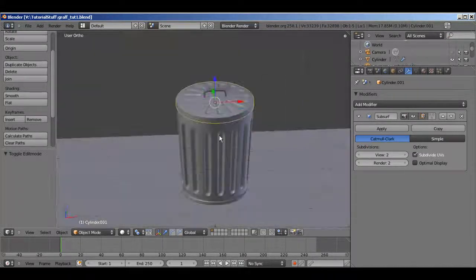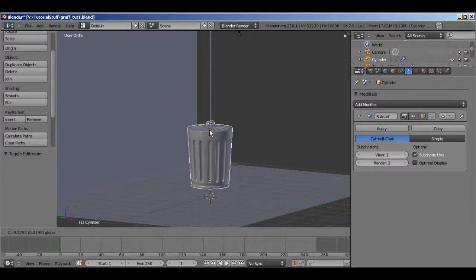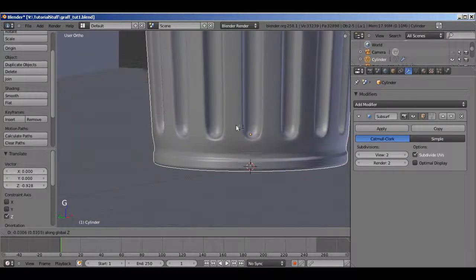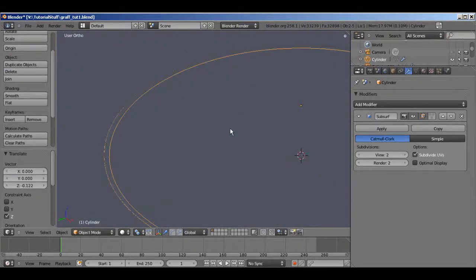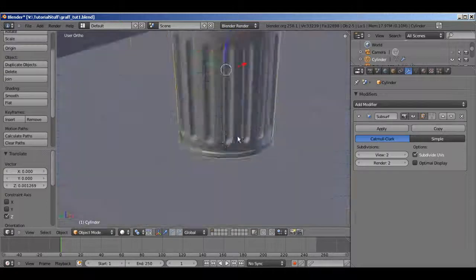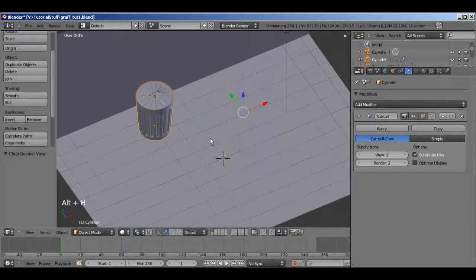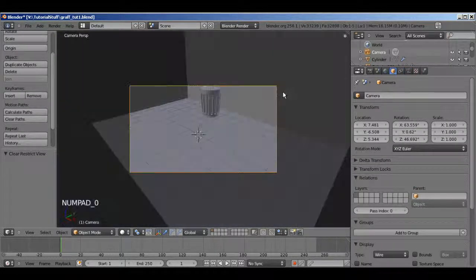It does look a little squat and short to me but I think that's all right. Go ahead and select both parts and just move it down, grab Z until it's just barely touching the ground so you can see on the bottom side.